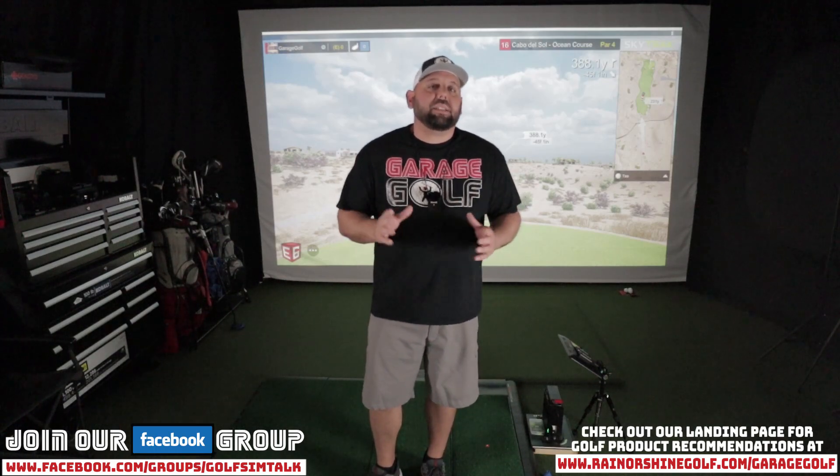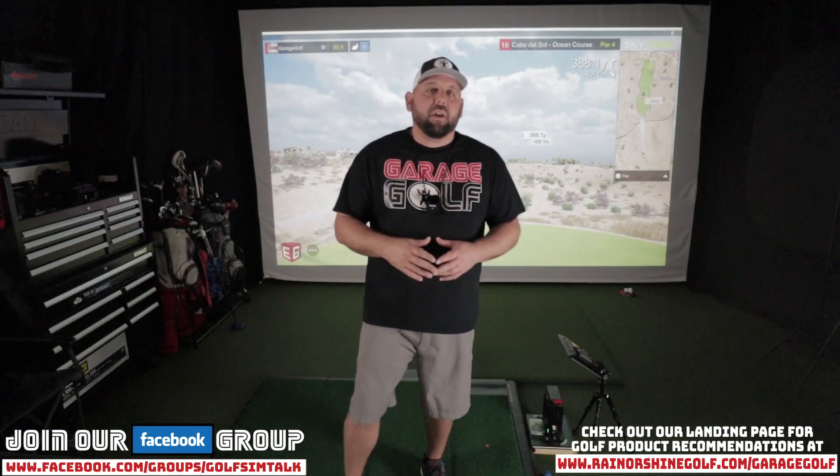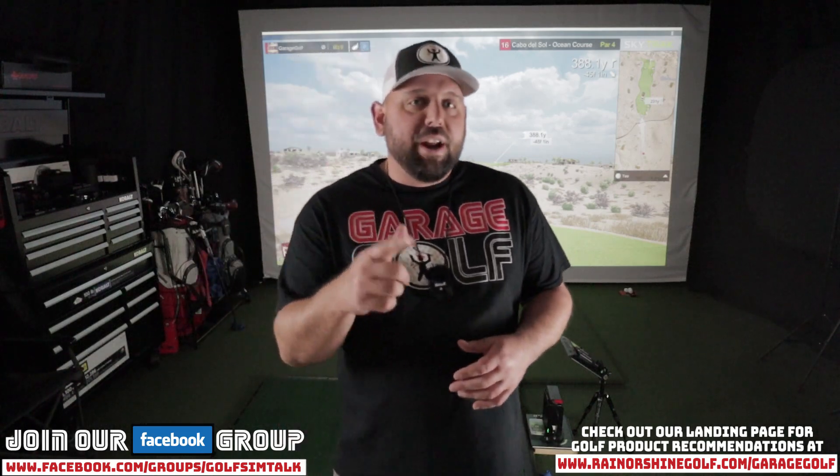Hey fellow garage golfers, who'd like to see some E6 Connect action on the SkyTrack? I'm bringing it to you right now.